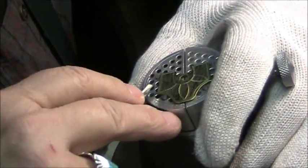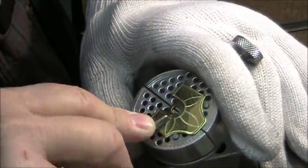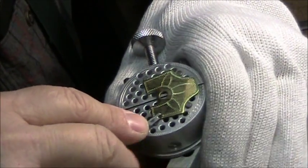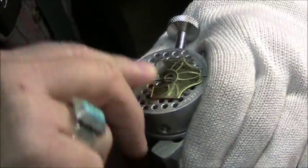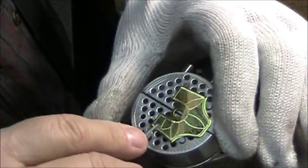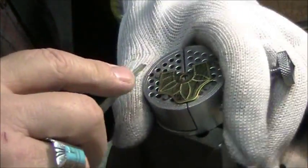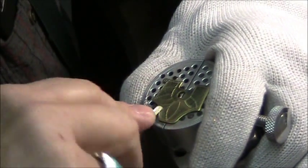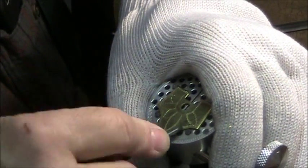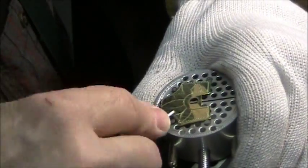That wax impression gives me something I can see on the metal and lets me keep my design elements consistent throughout the entire banjo. As opposed to drawing it on each one or doing it freehand — I can do both, but with 28 flanges I want the designs very similar from one to the other. The only things I freehand are the veins in the leaves, and you'll see that in a couple of minutes.